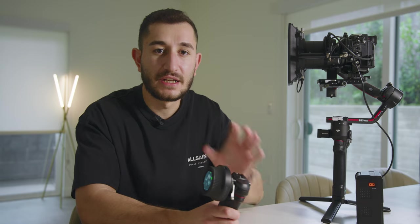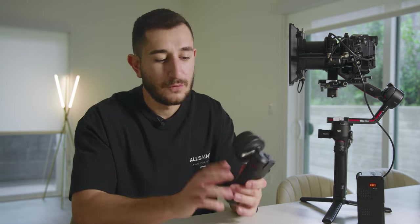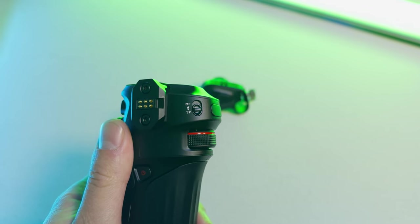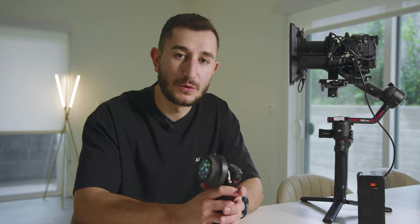One last thing to know: if you are using DJI's own focus motor in this setup, once your controller is connected to the gimbal, you have to use the switch on the back that shows TF and DF. Put it on DF and it will right away work with the DJI focus motor system. That way you can have up to three, four, even five motor controls just from this whole setup.